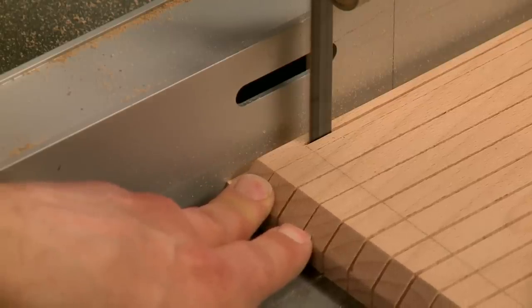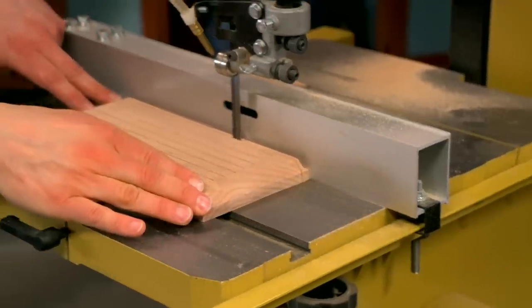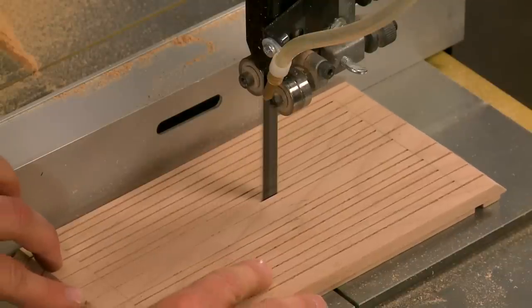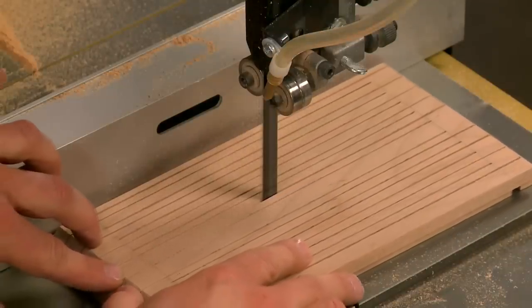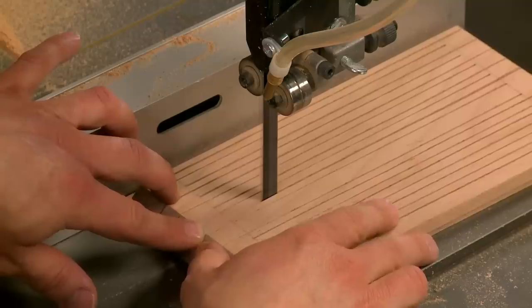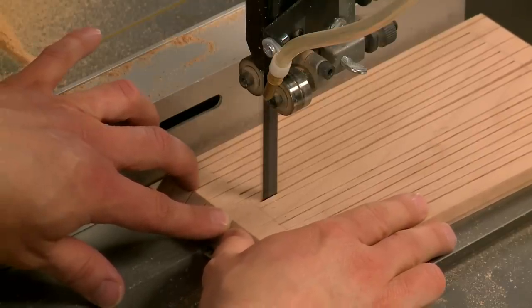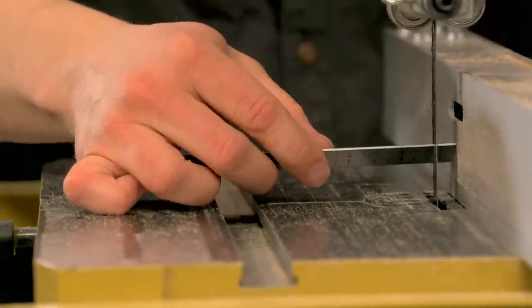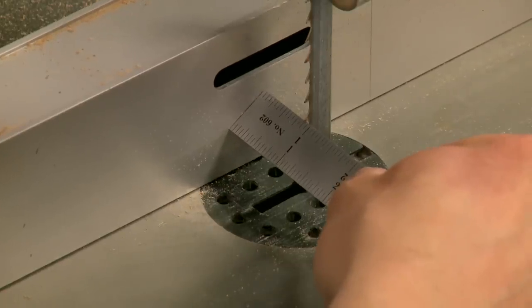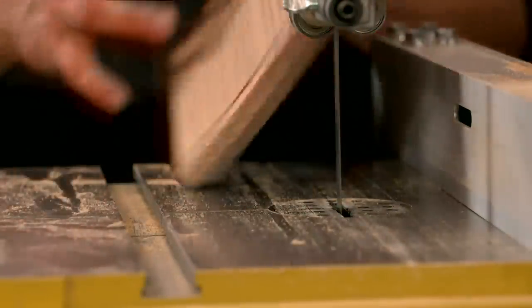The key here is keeping the edge of the work piece up against the rip fence. However, you don't want to apply too much pressure, which could flex the cut and make the blade drift off course. It's just a matter of making each pair of cuts by repositioning the rip fence and then making a cut along each edge.